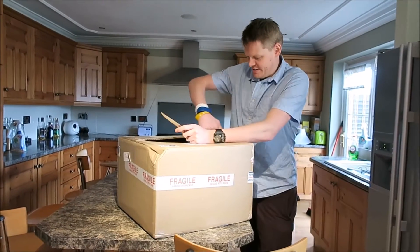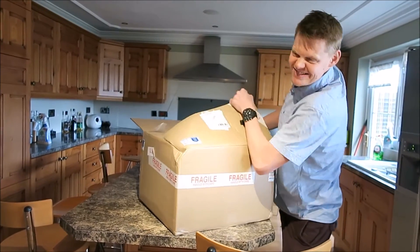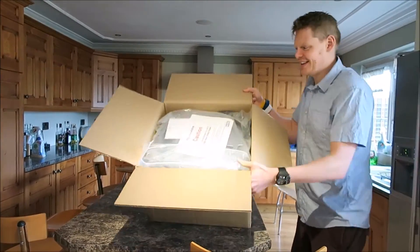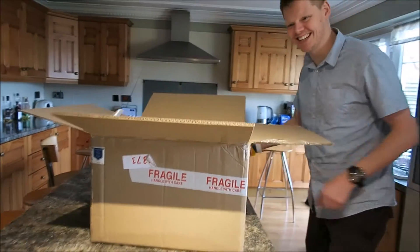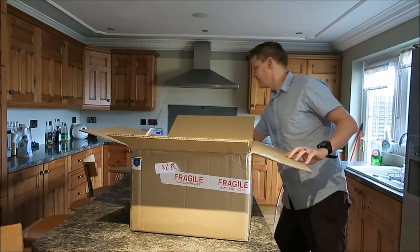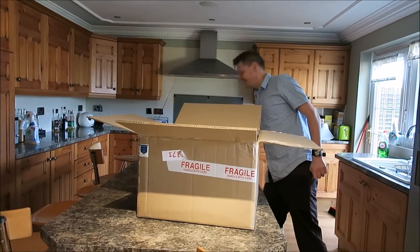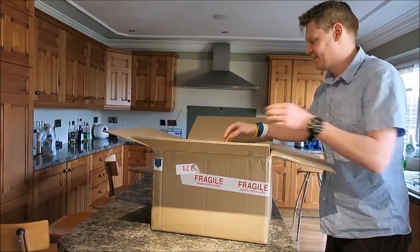Oh yeah! Get a load of that! I'll tell you what, I'm just going to hide this invoice because the wife doesn't know how much this costs. Here we go - the base. Looks like a washing machine - it does look like washing machine parts. Another bit of base. It's all about the base! Bits of foam.